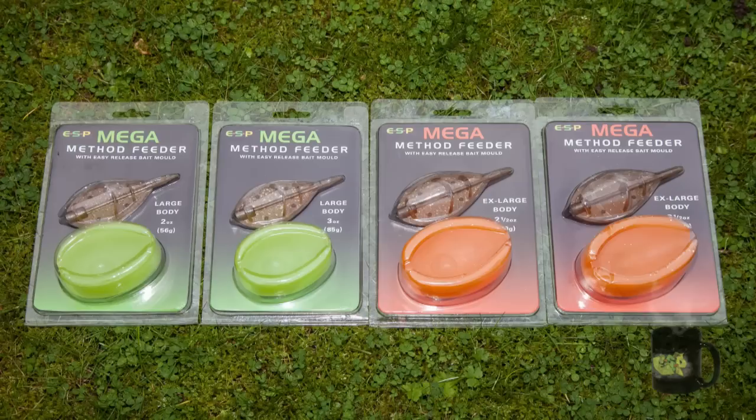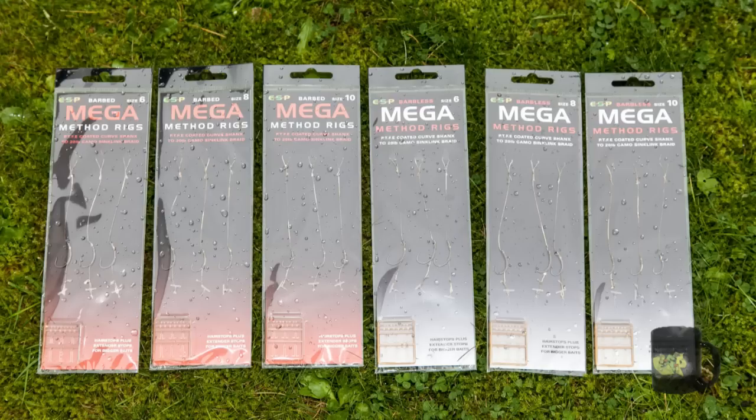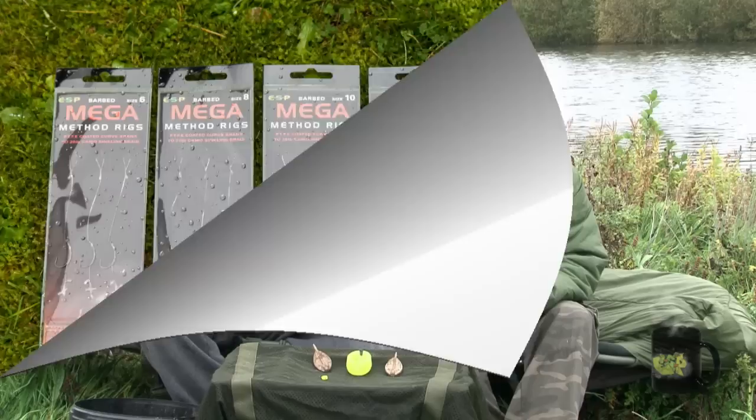Today we're joined by Kev Hewitt and we're going to show you the new range of ESP Mega Method feeders and ready tied rigs that Kev's helped us to develop. There's a whole variety of feeders in the range, two different body sizes, four different weights, and matching moulds to mould the bait into. On top of that we've also got the ready tied rigs tied exactly how Kev uses them.